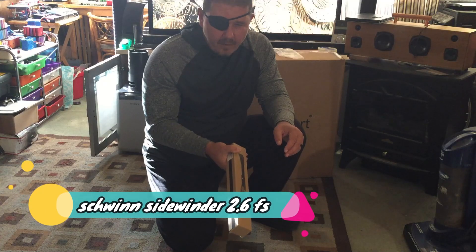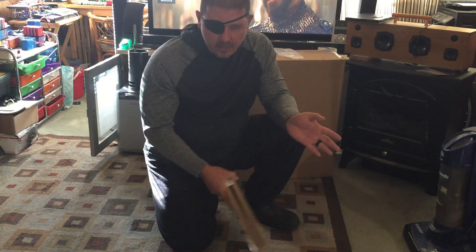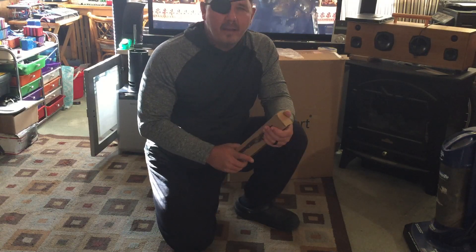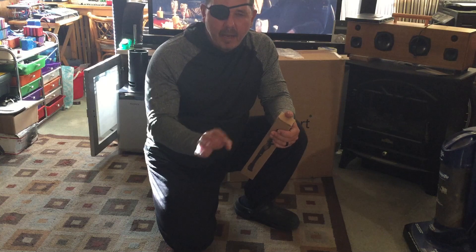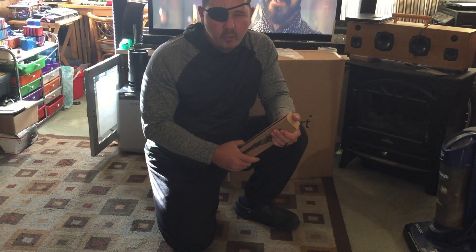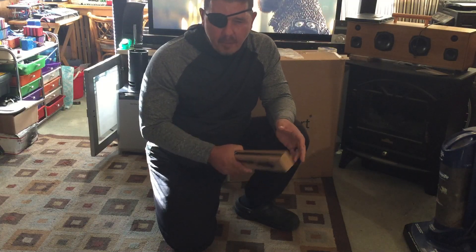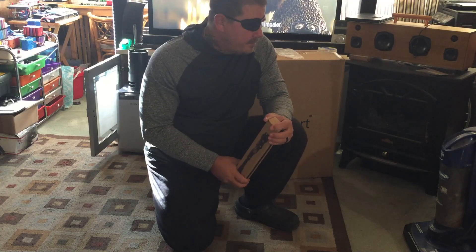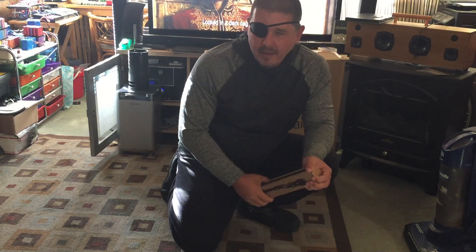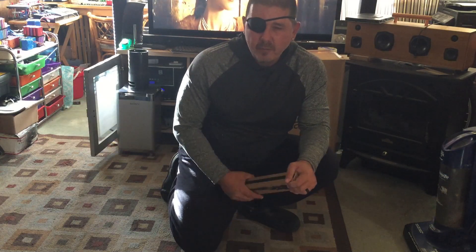My bike is a Schwinn. I got it at Goodwill — it looked like it had hardly even been used, still had tags on it, and it was 50% off. I ended up walking out of there with the bike for about $27 plus tax. Pretty sweet deal. You guys will see that bike. And yeah, hi guys — it's me, NJ4Wider5, Joe.